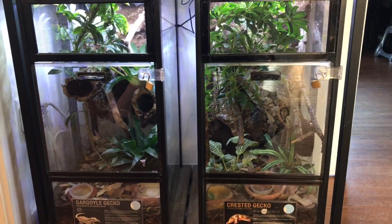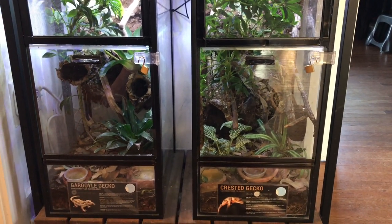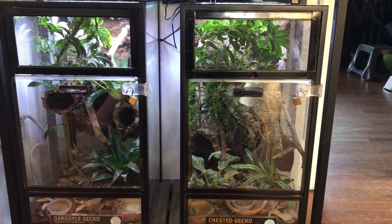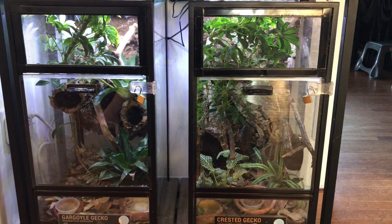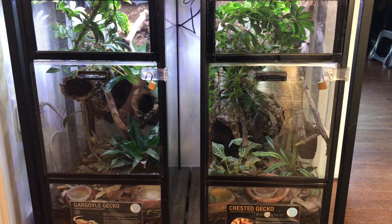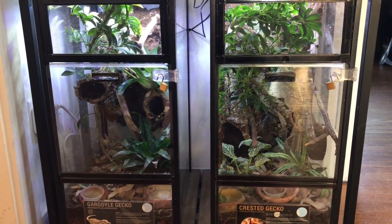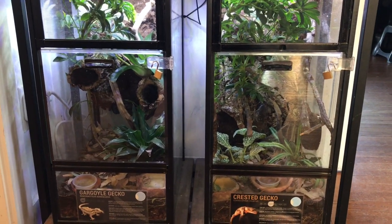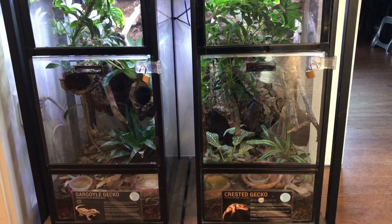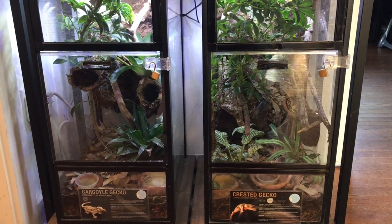Hey everyone. I've recently been helping some people do 20-gallon vertical conversions for crested and gargoyle geckos. I made these tanks before I had the idea to start a YouTube channel, so I don't have any video of the build process. However, I do have a detailed slideshow of when I made this one on the left, which is the second one I did. Since I don't know when I'll be doing another one of these 20-gallon vertical conversions, I thought I would show you what I've done and give you a slideshow with captions.